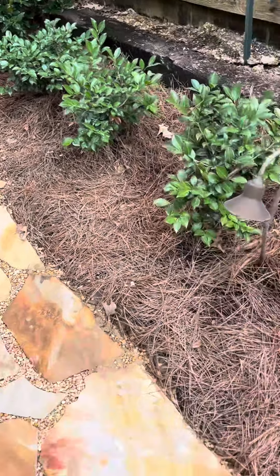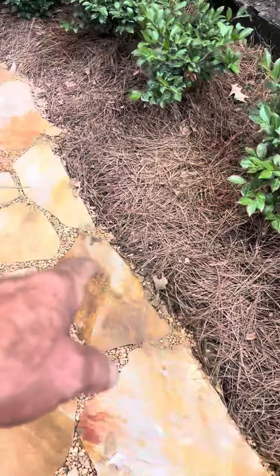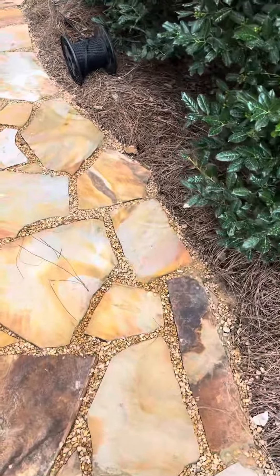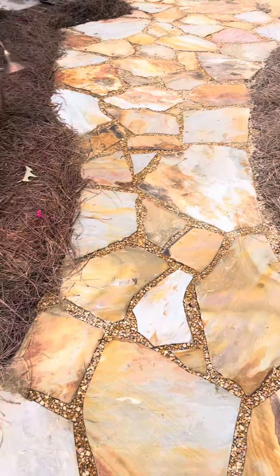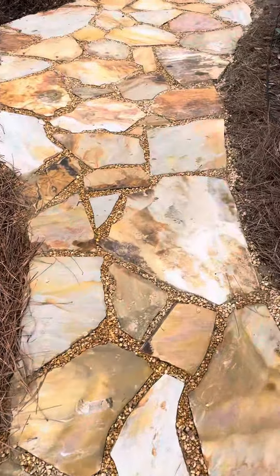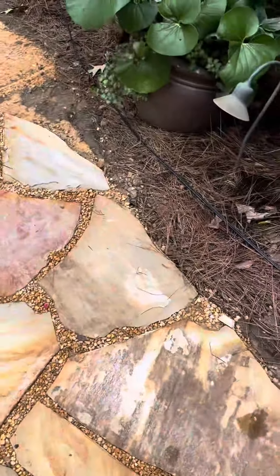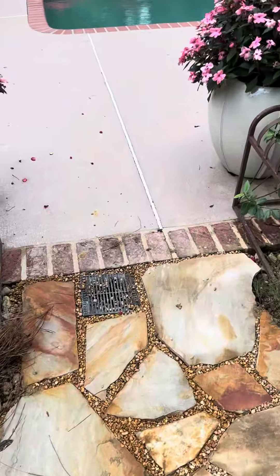No particular rigid border here — just kind of let the rock do what it wanted to do. Somewhat of an edge, but not a real defined edge, because that's not really what we wanted here. And it comes on down and comes in here to the pole.